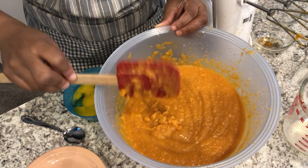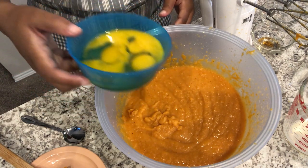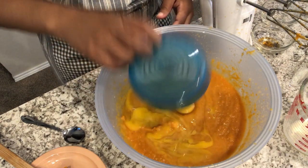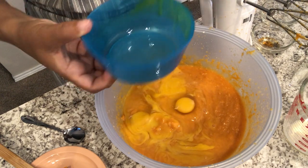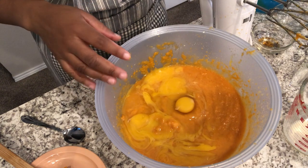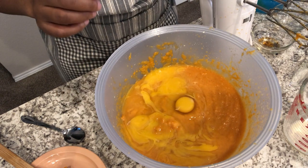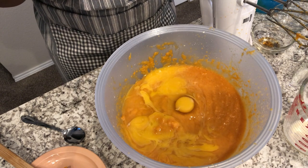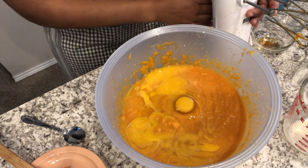I'm going to add in my eggs right now, and by the way I've got my oven preheated to 350 degrees. My eggs are at room temperature too — my great-grandmother used to love to bake, and she always told me to make sure all your baking ingredients are at room temperature. Same thing with my pie crusts — they are fully thawed out, not frozen.